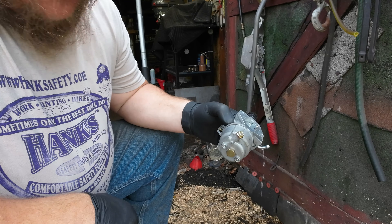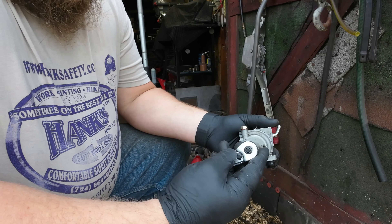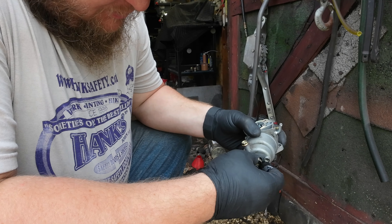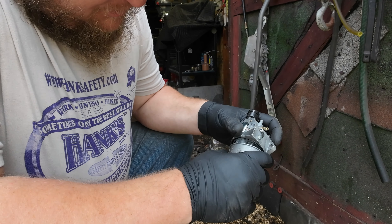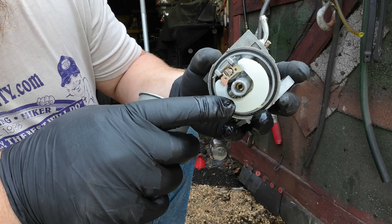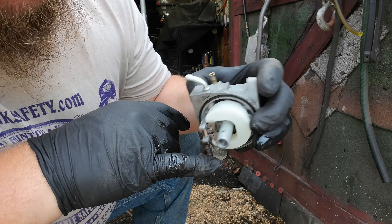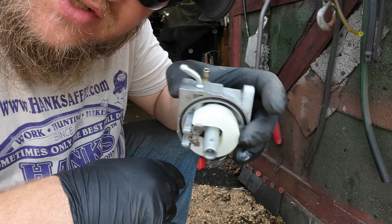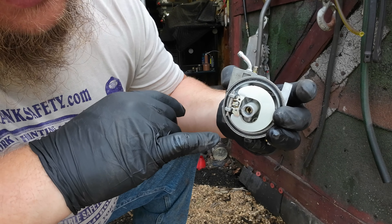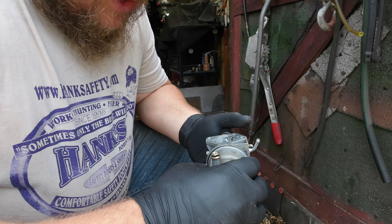On this carburetor and on most, there's going to be a bolt in the bowl. Let's go ahead and pull this. Now hopefully you can see this in the camera — there's your float. See how much gas is in that? That's completely filled up. There's only a wee little air bubble pocket. That whole thing is supposed to be air. The whole purpose of a float is it's supposed to float.